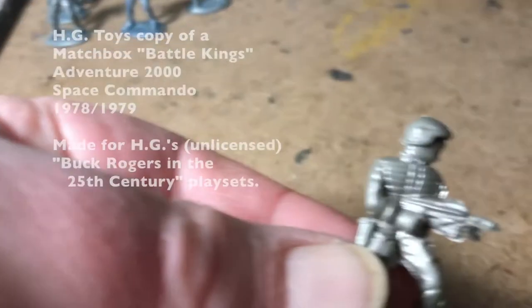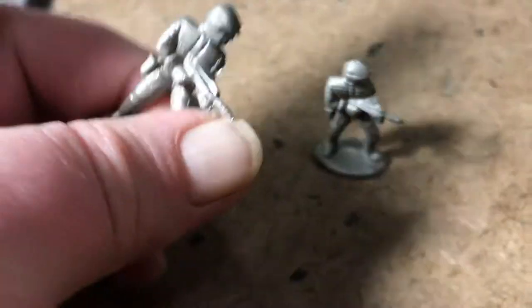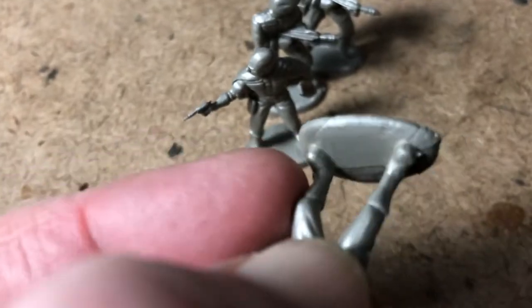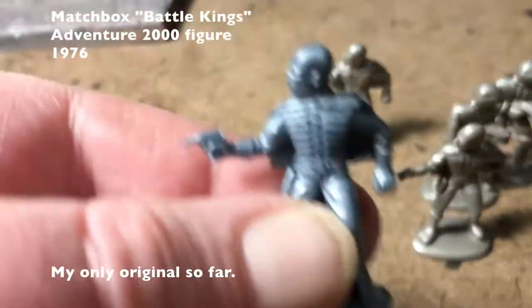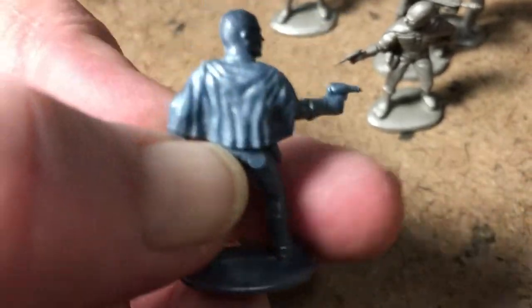Got two things here. A bundle of figures — these are, I believe, made by HG Toys for their Buck Rogers playset around 1979. They are essentially copies of figures crafted by Matchbox for their Battle Kings Adventure 2000 toy range, made in 1976 or '77.